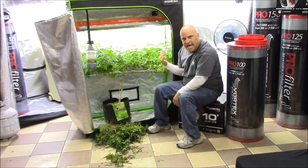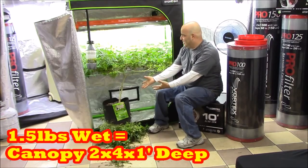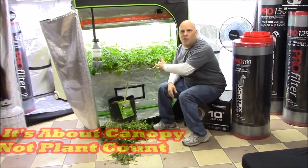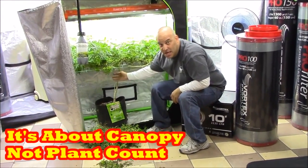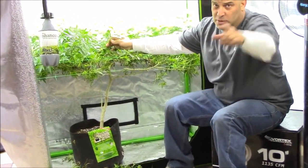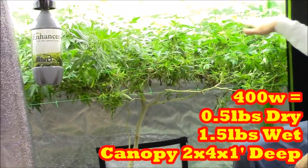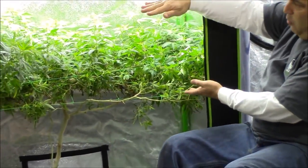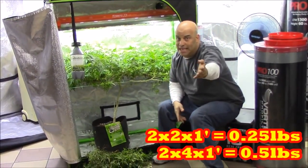You'll need the whole canopy filled up like this, and I don't care if you veg one plant for months or if you take four plants — my point is you have to fill this canopy. Notice how the plant is stripped. You want the plant to stay as low as possible with as much canopy as possible, because each one of these is where the buds are going to come up. If you want a half pound dry, you're going to need this whole canopy two feet wide by four feet long by one foot deep. If you only have half this canopy, you can only get half that yield.